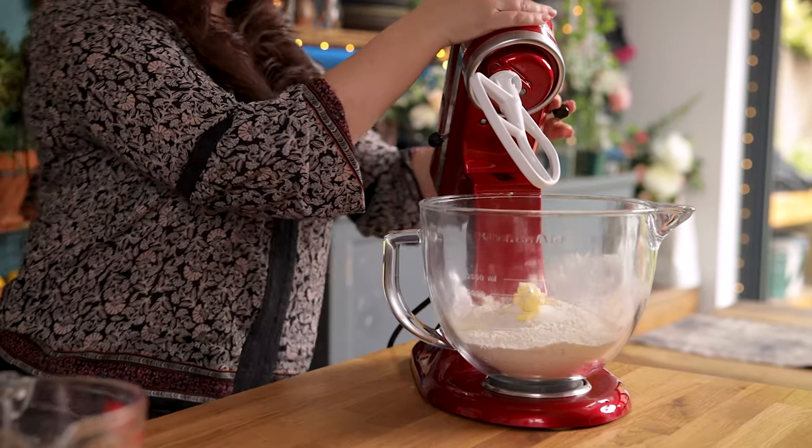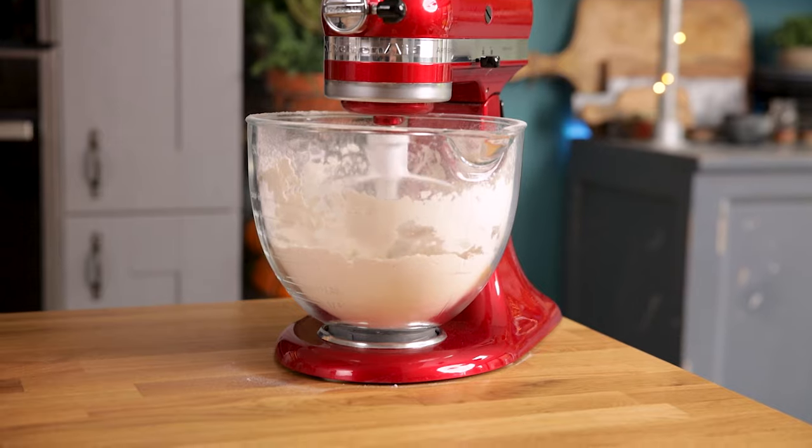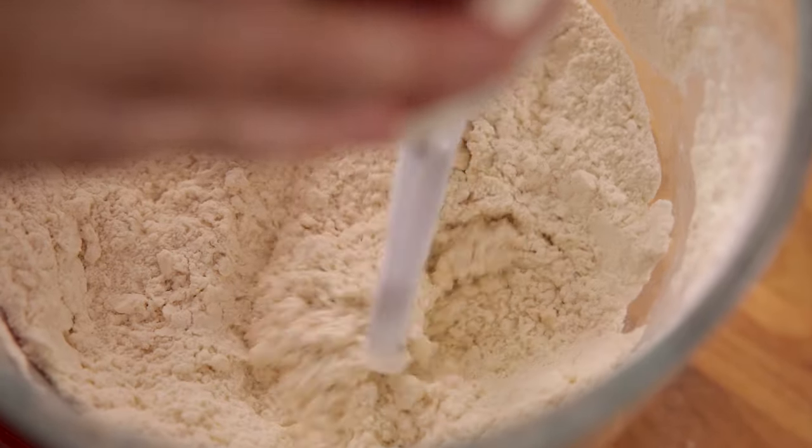Mix together using the beater attachment for a minute until you can no longer see the lumps of butter. This is the texture you're after.